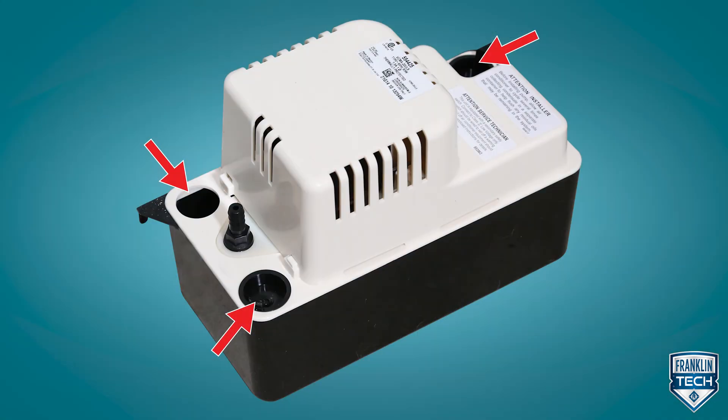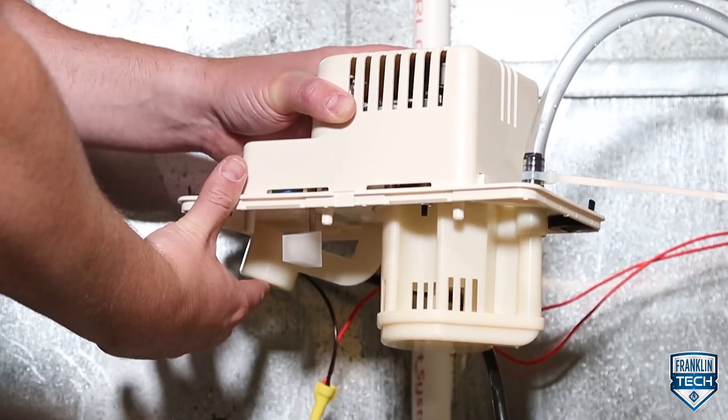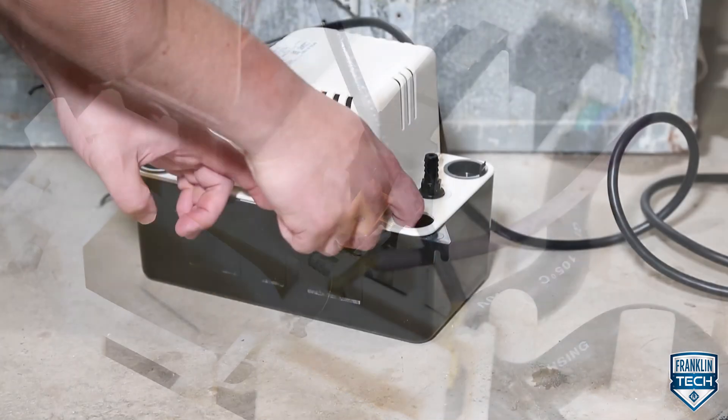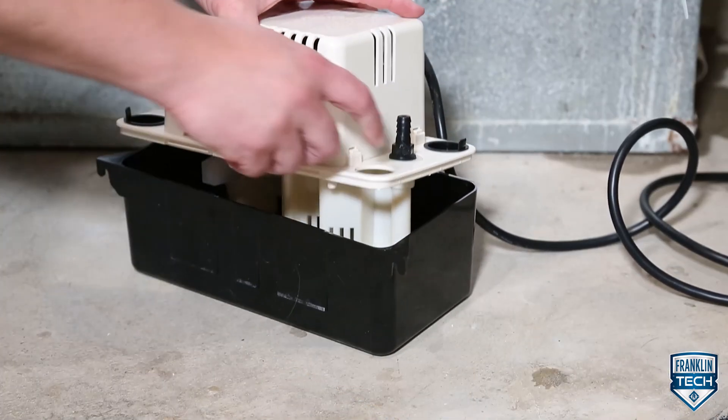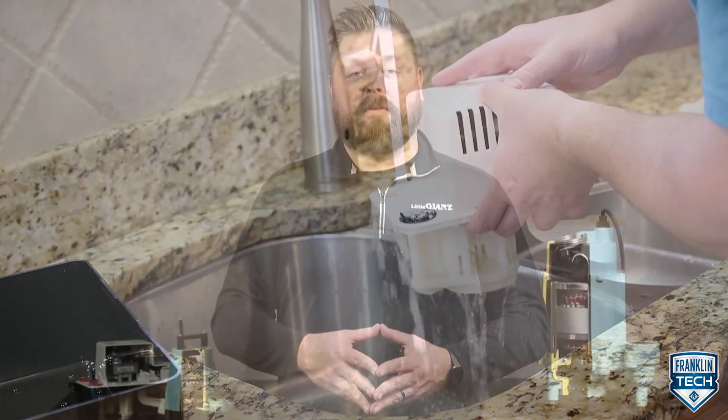Let's review. Today we talked about installation components, including the inlet opening, discharge check valve, and nameplate voltage. We also talked about operation components, including the pump switch float and high level switch. Last, we reviewed removing the tank cover, check valve, volute, and other maintenance related components. To learn more, visit FranklinTechOnline and leave us a comment and let us know what you think. Your feedback will help us continue bringing great content. Thanks for watching.